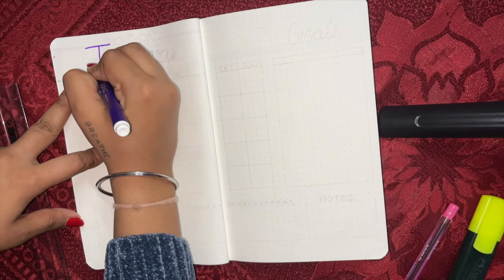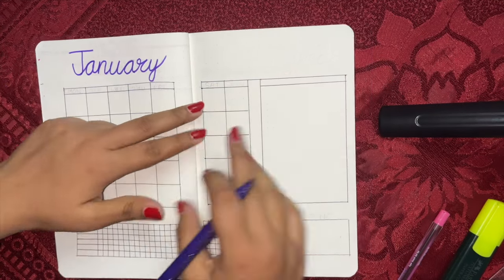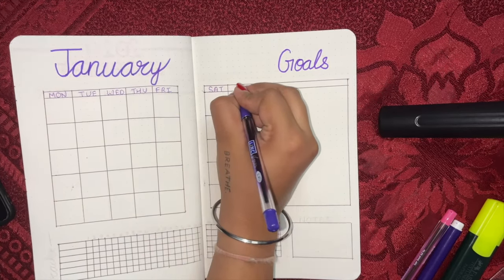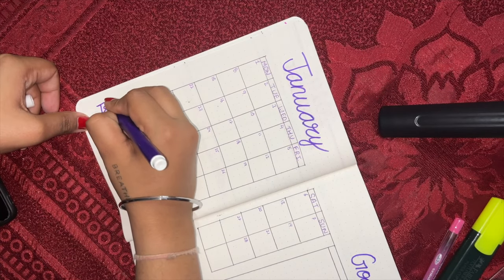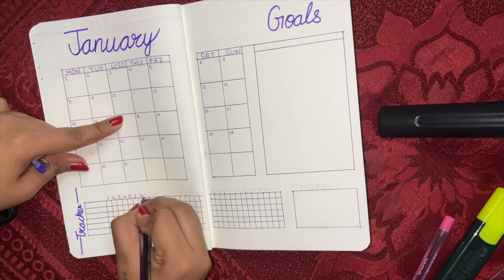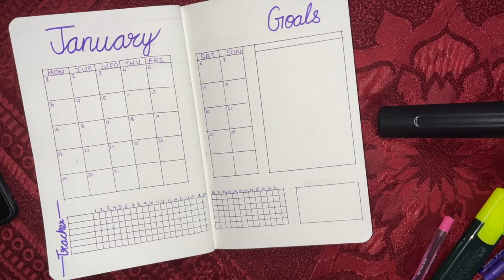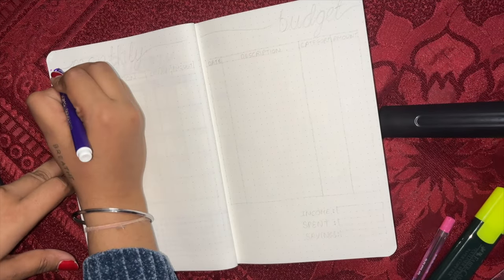Now our monthly spread will start. This will be January, and the color for the month will be purple — you can choose any color you like. This is what the spread for a month looks like. Here I've made a calendar of January, and I've dedicated an extra area for goals. Next is our habit tracker. How important a monthly habit tracker is — I've told you in my planner video. I've given you 6 spaces where you can track anything: water intake, reading, skincare, anything. There's also an extra space which I've made into a notes section. This is our main page for every month.